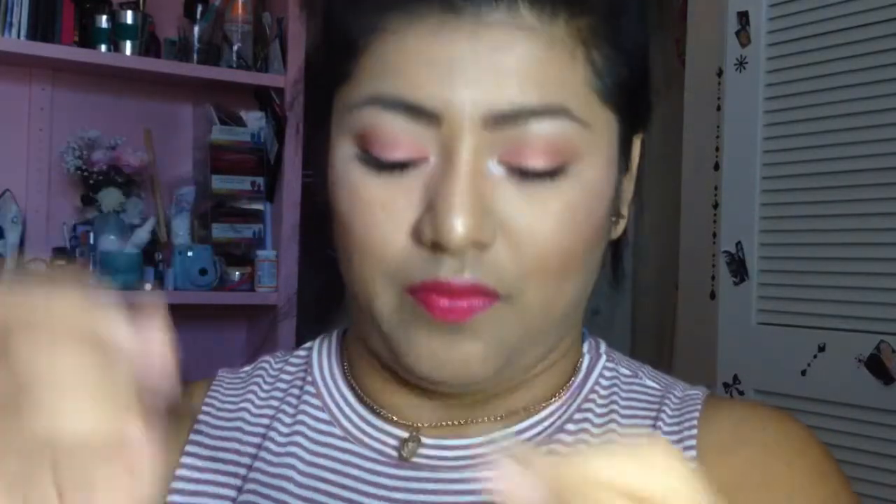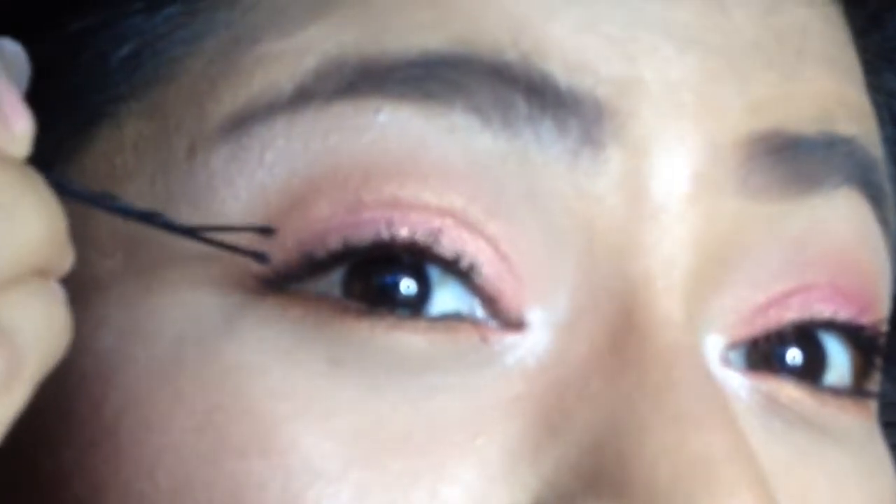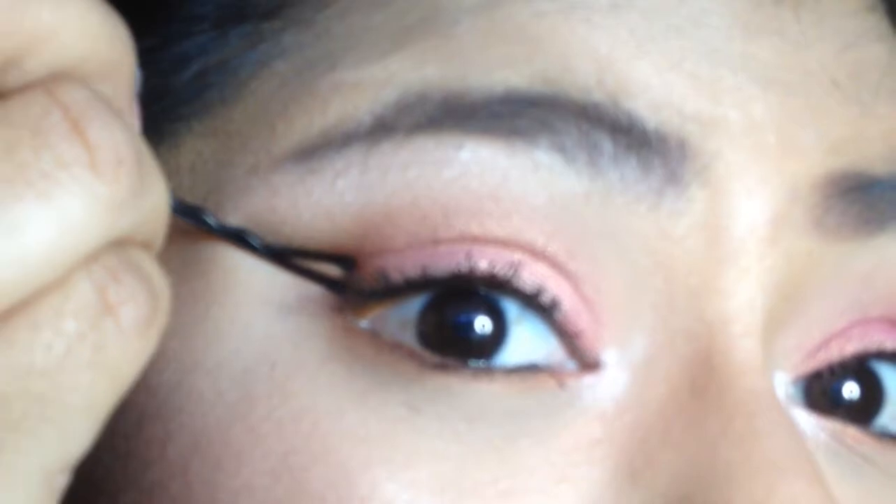You guys, use any liquid eyeliner you want. I'm going to go ahead and put my liquid eyeliner on the bobby pin — all over it, all the way to the point, right where it closes. I'm going to go ahead and add more, just in case. Now I'm going to go ahead and start off with one eye. Let's see how this goes — I'm going to go ahead and press it.